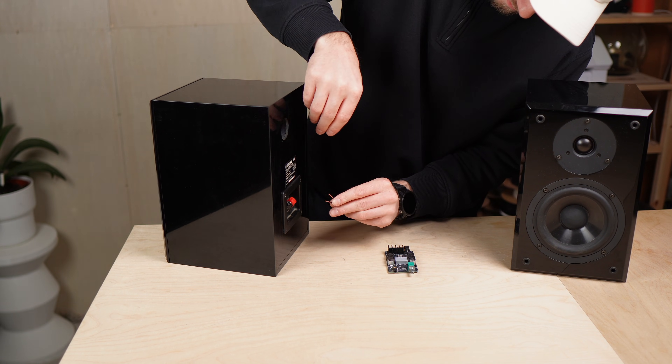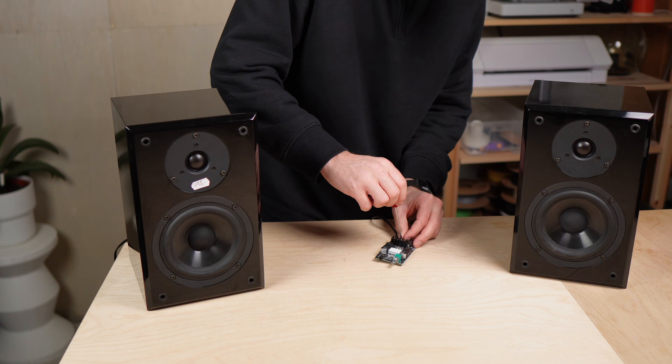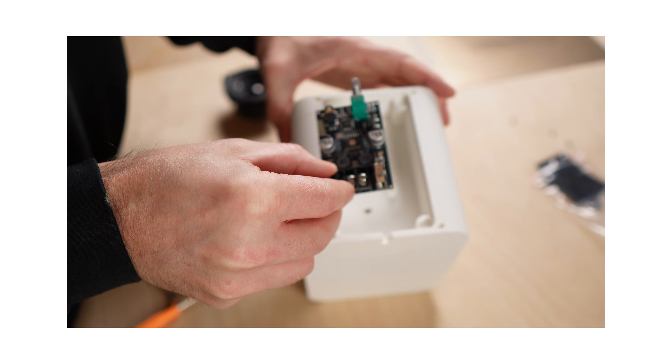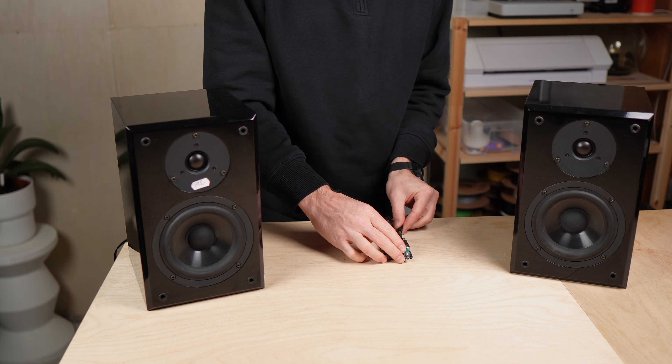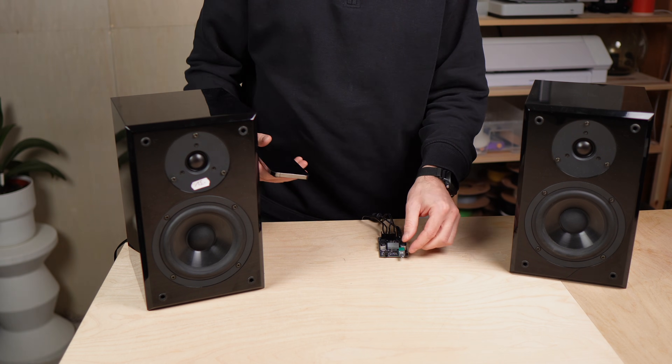So first I needed to check if they even worked. I connected them to a tiny budget amplifier — the same kind of board I used in my last speaker project — and I was genuinely surprised how good they sounded for something this old and this cheap.